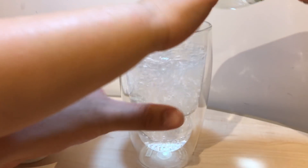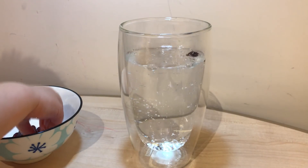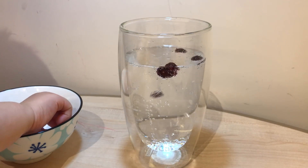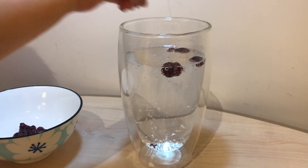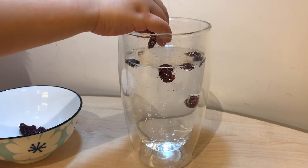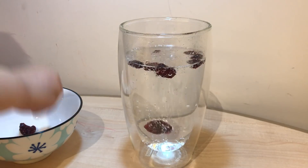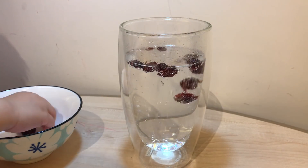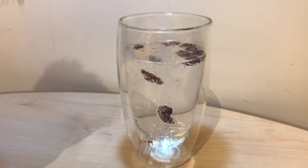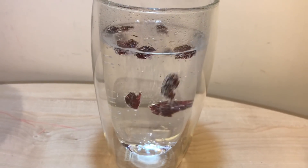Okay, you can put some raisins in. And the last one — very good! Let's see, let's see if they're dancing. Are they dancing? Yes! That is so cool!